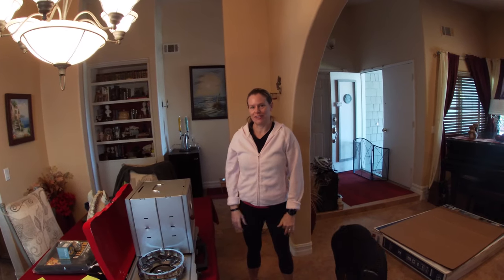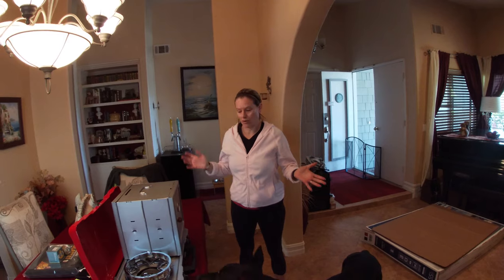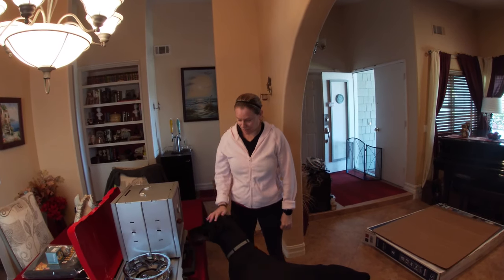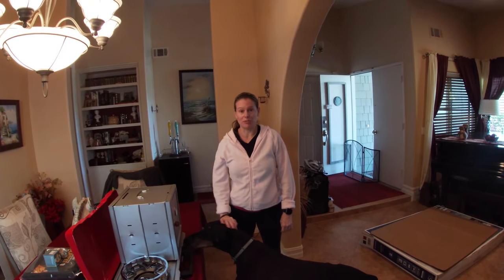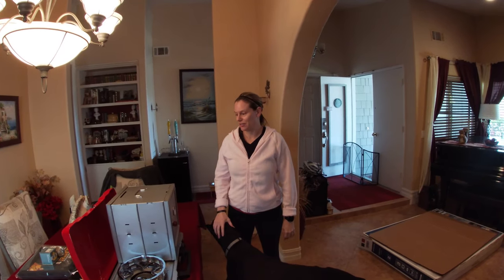Hey guys, welcome to OverlandFX. So while everybody is in shelter in place or in quarantine, we decided to do some of the projects that we have been meaning to do, and now that we have the time to do it, we're going to show you how we're going to do this.